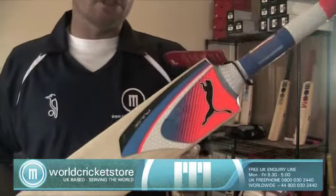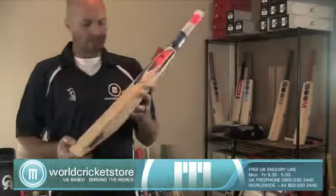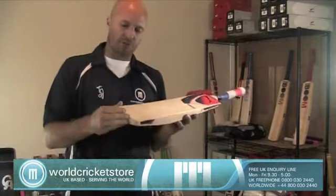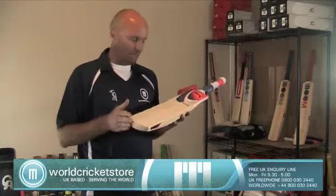Just to discuss some features of this bat — you're looking at about 290 pounds. One of the problems with this bat is that you don't have a toe guard, so you would have to either purchase that extra or talk to the guys in store and see if we can sort you out with that.